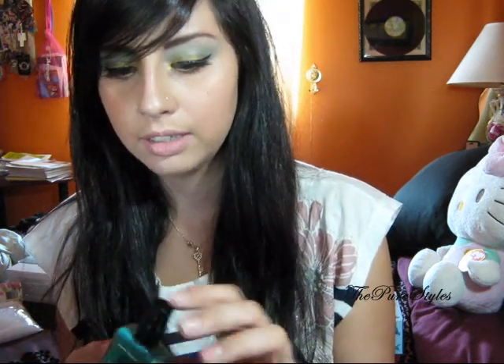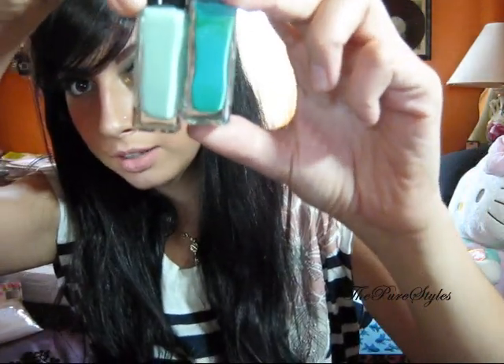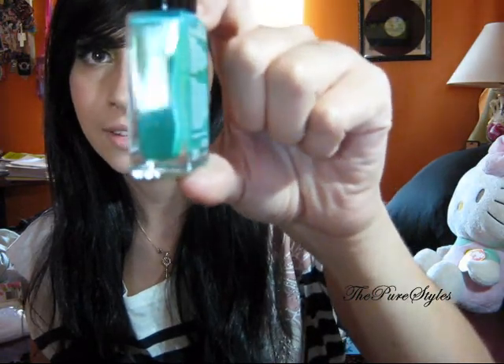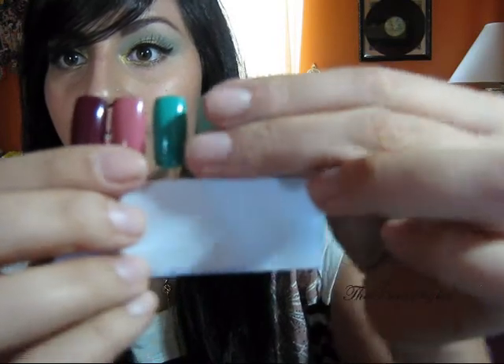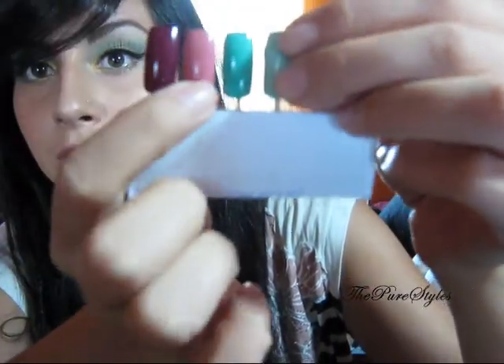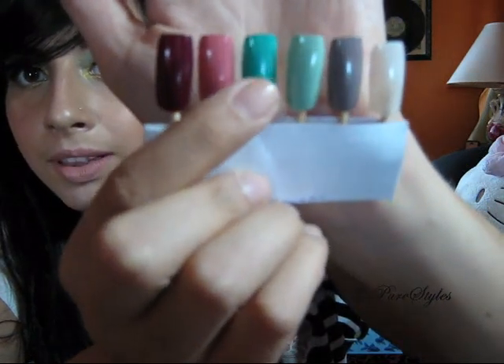Next color is called Malibu Green, which is a darker turquoise — not the same as Office, it's darker. I just have a thing for turquoise; if I see it, I have to buy it. On the swatch they look very similar — I probably shouldn't have swatched them side by side — but from the light you can see this one is this right here.